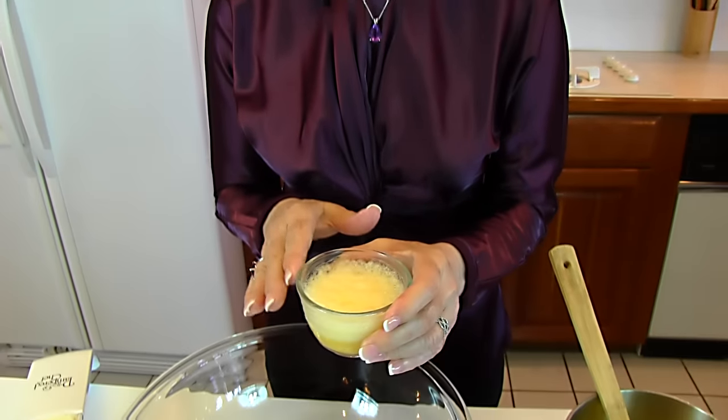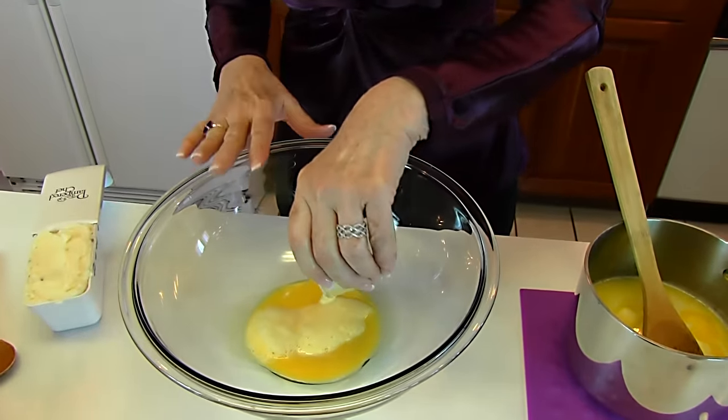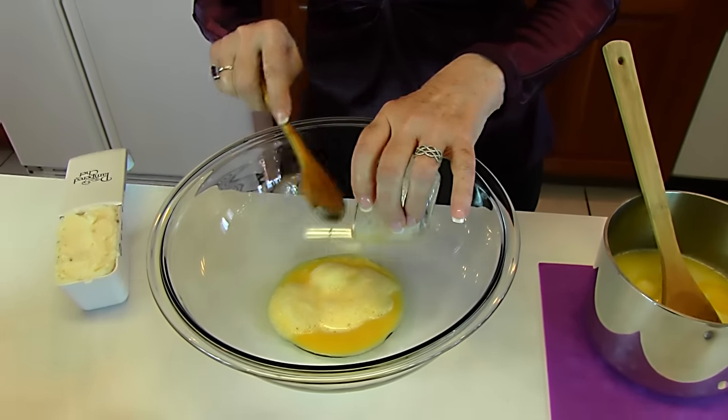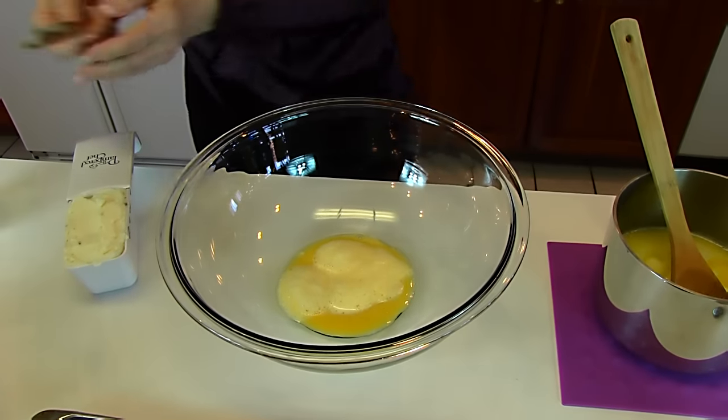Next, we're going to put one well-beaten egg into a mixing bowl. You can see this is a very large bowl — I chose that because that's where I'm going to end up with the entire dough mixture, and it will be fairly large.